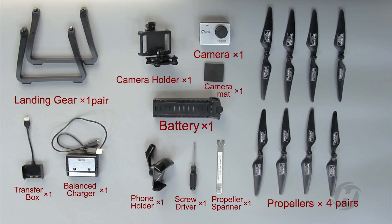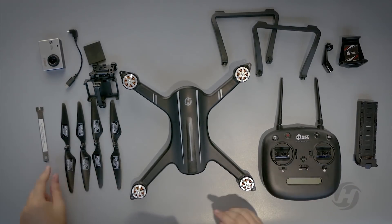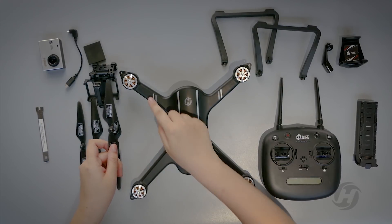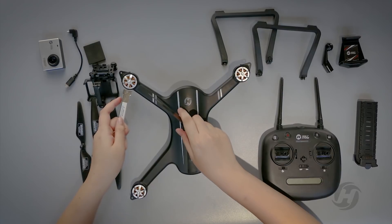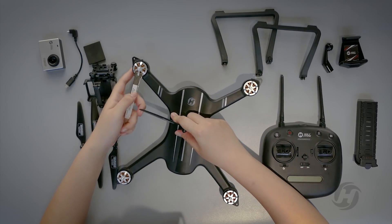Hi, I'm Ophelia. You've got these accessories — let's install them. The A and B propellers are my two pairs of wings, which must be installed on the corresponding four axes.